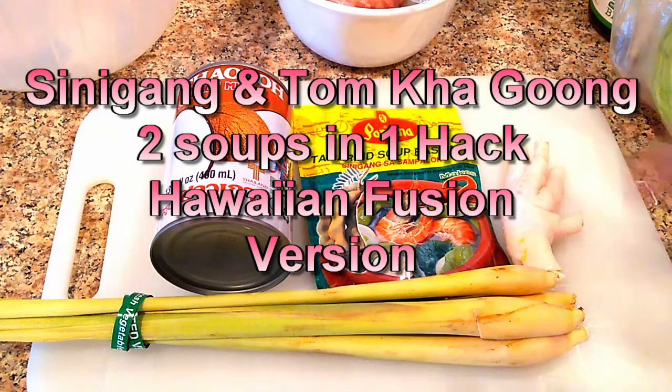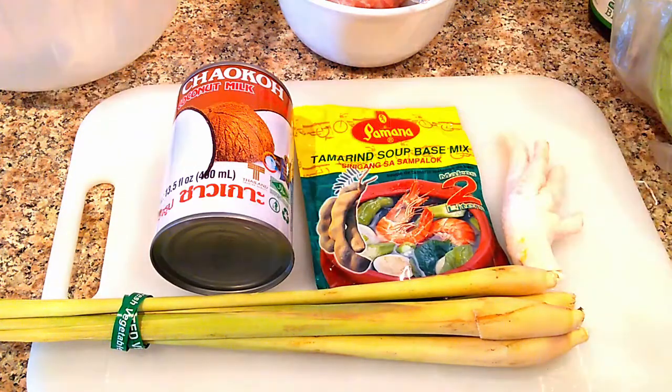You can see the ingredients I have there. I tried to do it with the tamarind paste but too much time, so it is what it is. Let's get to it — it's gonna be an interesting soup. I find the two are very similar in terms of taste, with a few subtle differences between the Filipino version of the sour soup and the Thai version of the Tom Kha soup. Obviously one is with cream or coconut milk and the other one doesn't have it, but there are other differences too. I'll see if I can make both together so my family can enjoy two soups at once.